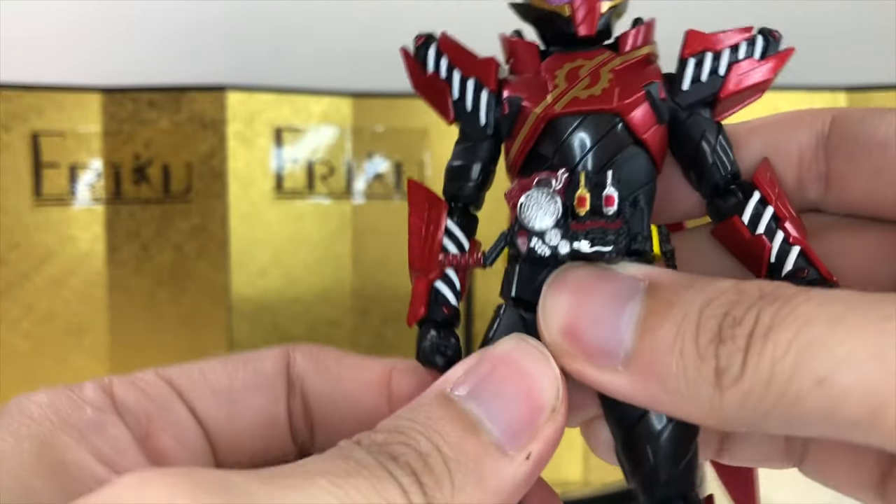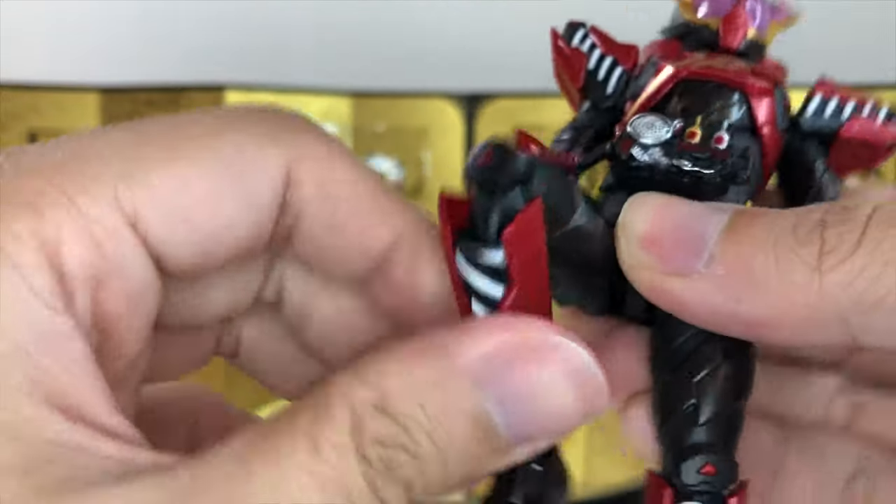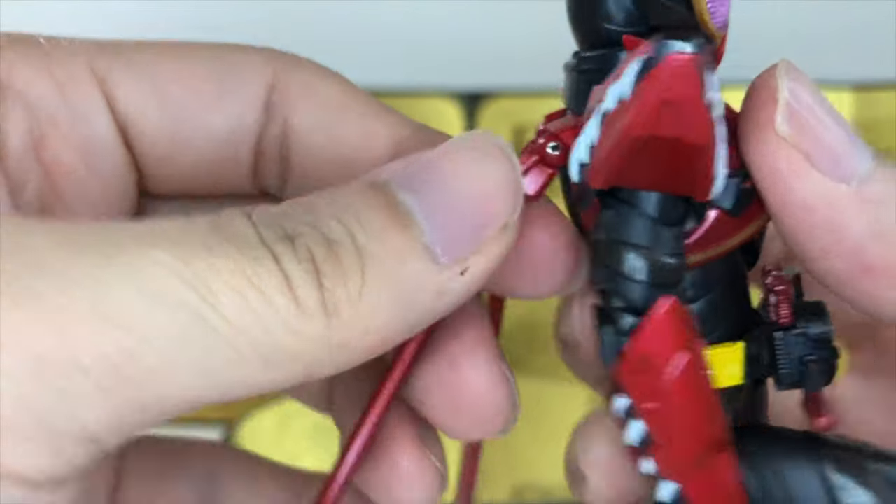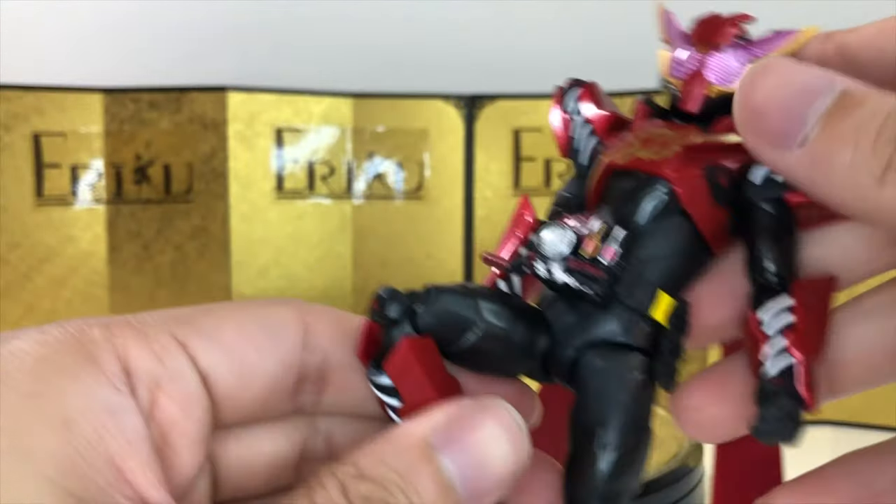For the leg, we have the pull-down method, can kick up about this high, bend about this much, thigh swivels, side-to-side pivot, toe hinge, and a ball joint. Very, very nice. And I believe that's it for the articulation.